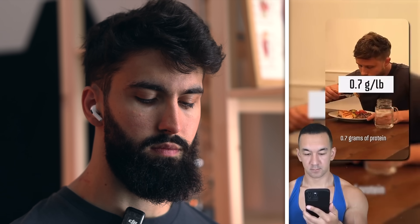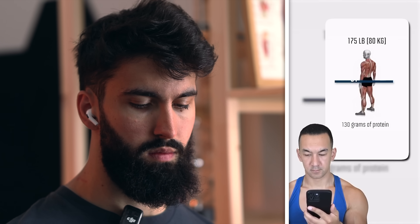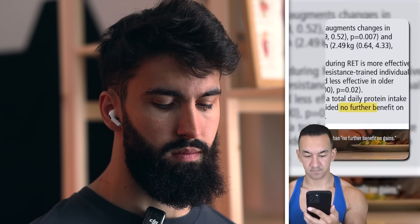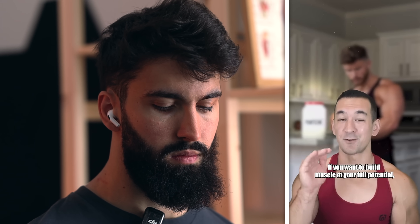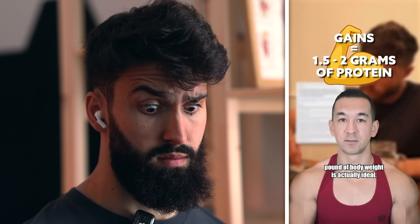How much protein should you eat per day to maximize muscle growth? The latest research analyzing 49 studies found that you really only need 0.7 grams of protein per pound of body weight. So if you weigh 175 pounds or 80 kilos, 130 grams of protein per day will max out your gains, and going beyond that has, quote, no further benefit on gains. If you want to build muscle at your full potential, 1.5 to 2 grams of protein per pound of body weight is actually ideal — at least that's what I remember reading as a teenager in Flex magazine back when most people thought that more protein equaled more gains. In reality, the daily cap where growth will be maxed out is quite a bit smaller.